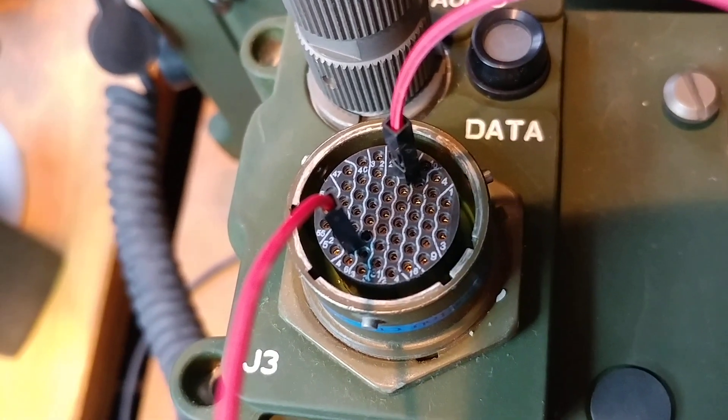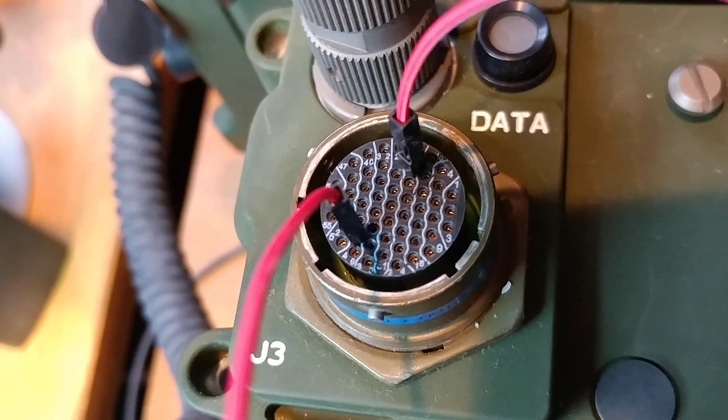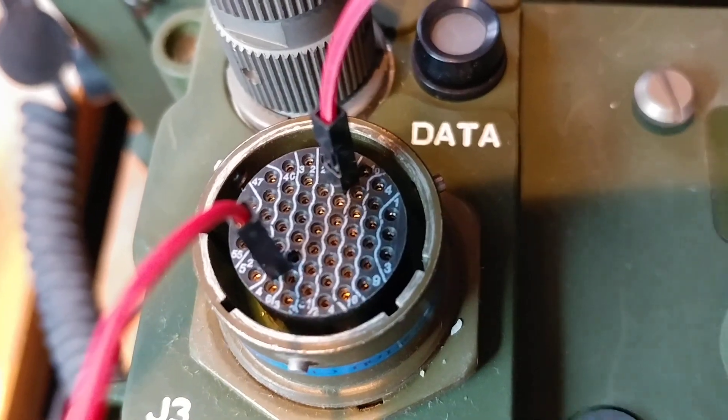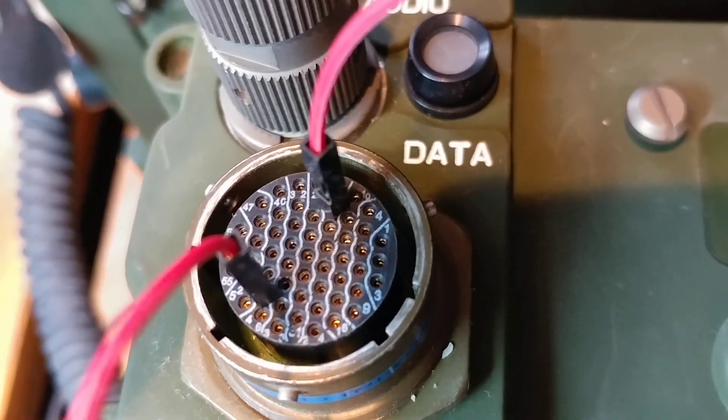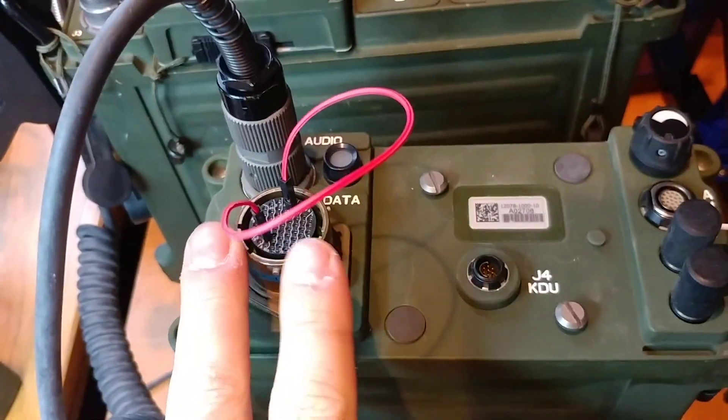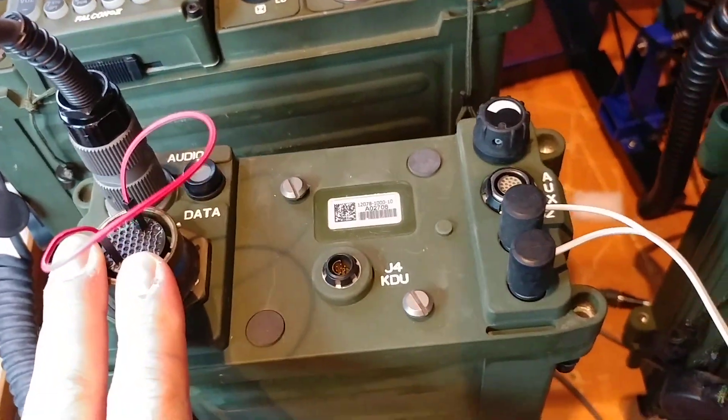The jumper goes between pin 18 and pin 45 — it's a little hard to make out, but if you have one of these you'll find it pretty easily. With that jumper in place, everything now lights up.